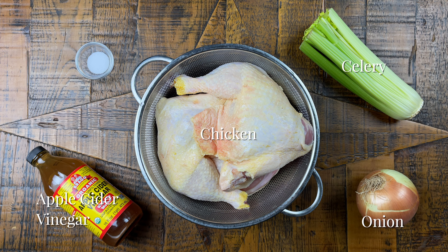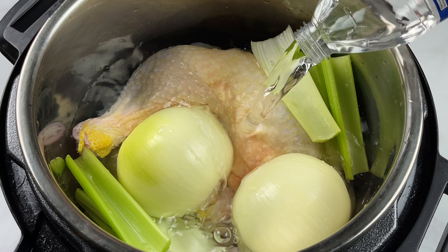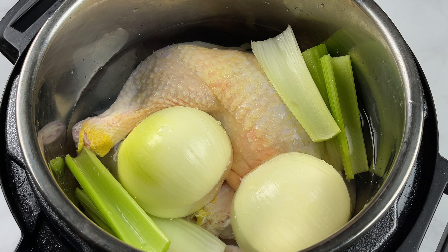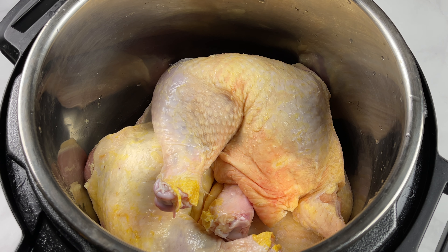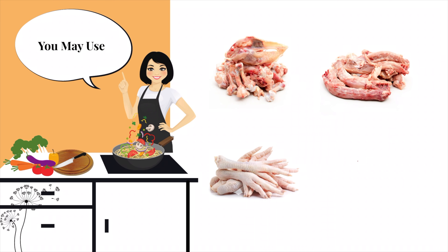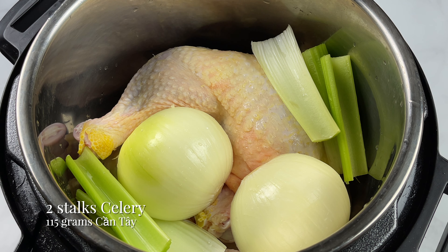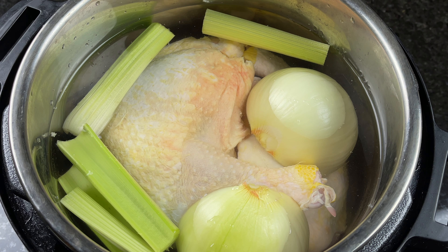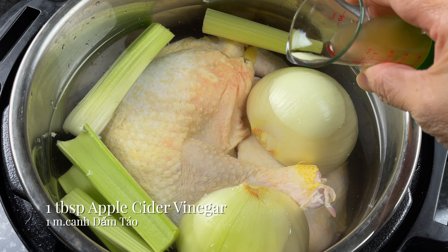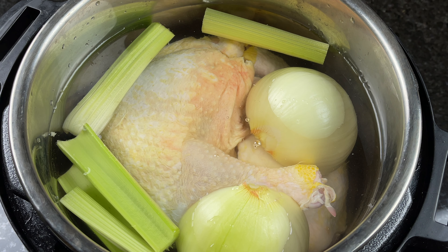Making chicken stock at home is a win-win deal for me because not only the aroma and taste are amazing, but it is also very cost saving. Here I'm using chicken quarters because they were on sale for less than three dollars for four pounds. You may use chicken bones, chicken neck, chicken feet, or a whole chicken. We'll also need one sweet onion and two stalks of celery. For seasonings: sea salt and apple cider vinegar — the acidity breaks down collagen and allows the flavor of the stock to be more intense and rich in nutrients.